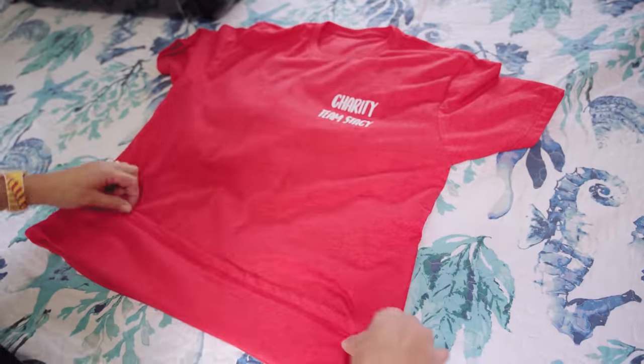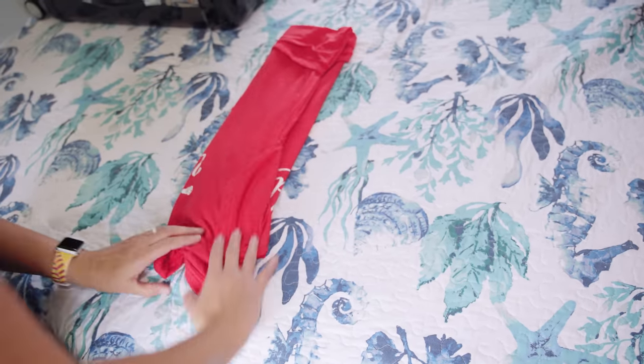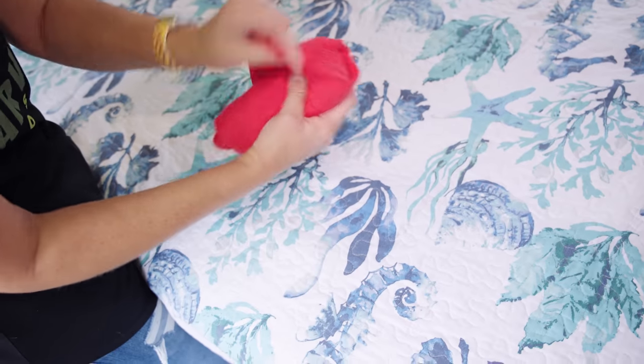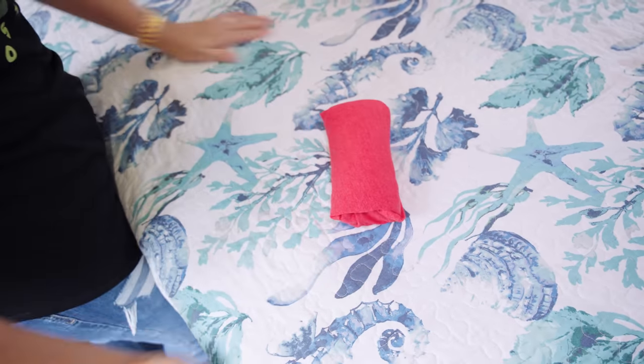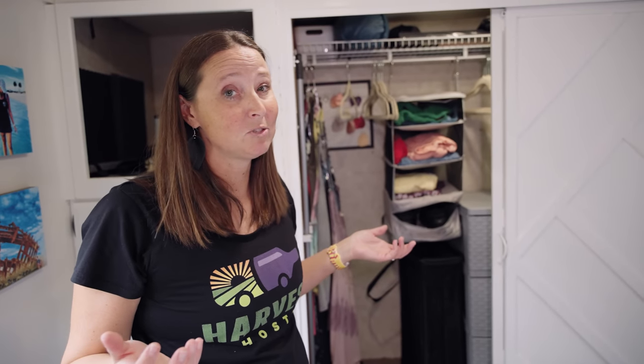This tip is great for RV living but also for traveling with a suitcase or smaller space — it's a hack on how to fold your shirts. You can use this with t-shirts, sweatshirts, any fabric with a little elasticity. Fold up the ends of the shirt, fold it about two-thirds over on one side, fold up the rest on the other side, then flip it around, roll it up, and you've created a little pocket. Bring that pocket over the top of the shirt — it's folded up nice and neat and takes up way less space.